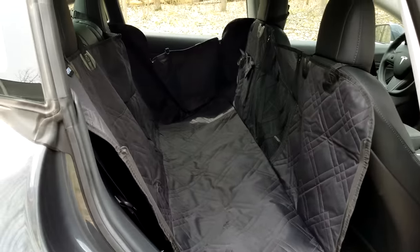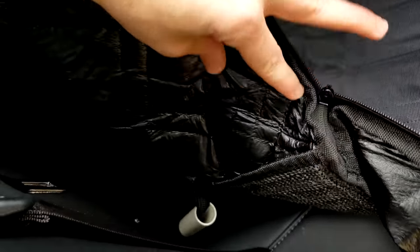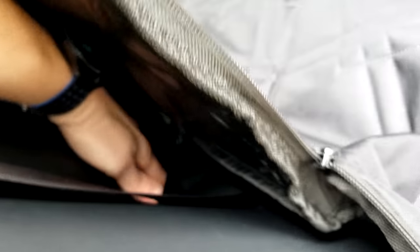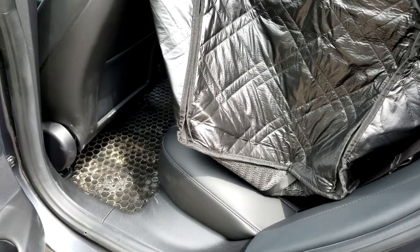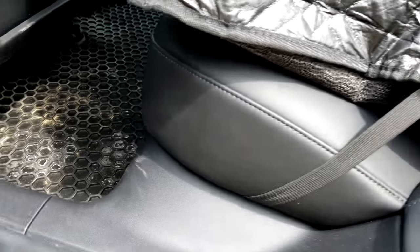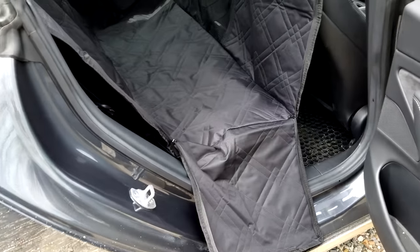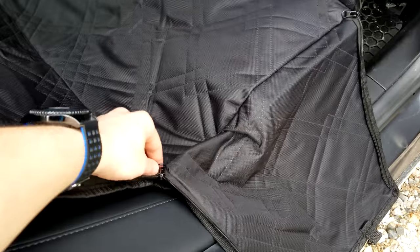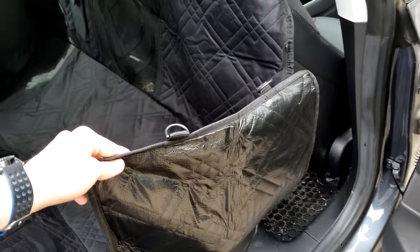The setup was pretty easy — took me probably about two minutes. These go over the headrests in the front and back. Under here there are white anchors that you shove into the seat. They don't fit in great, but I got them in. And then after the white bar on the back, you have an elastic strap that you put under the seat to keep everything held in place. I really like the sides because they protect the doors as well. It's open now, and when the dog hops in, you have zippers here — you can just lift this and zip it up, protecting your door from the dogs jumping on it or slobbering.